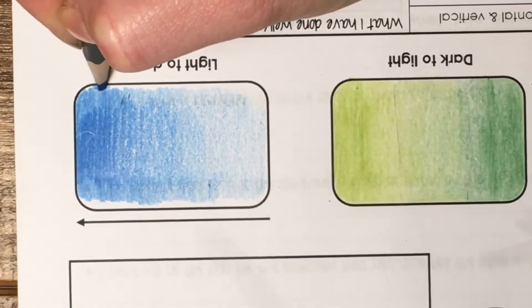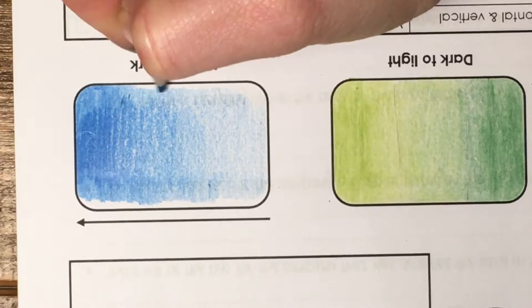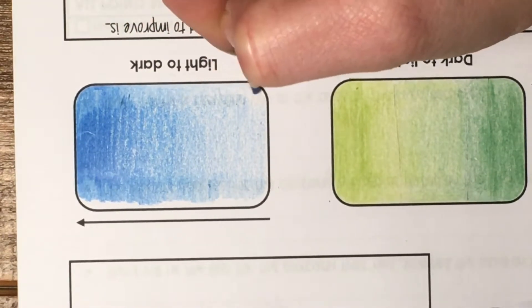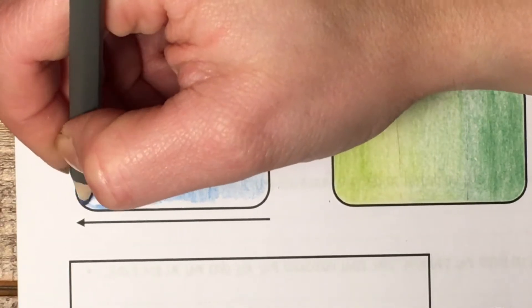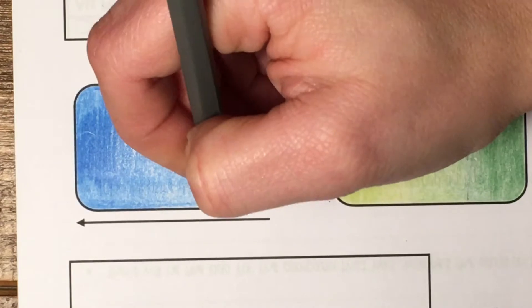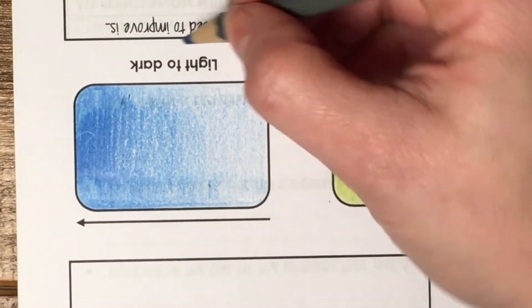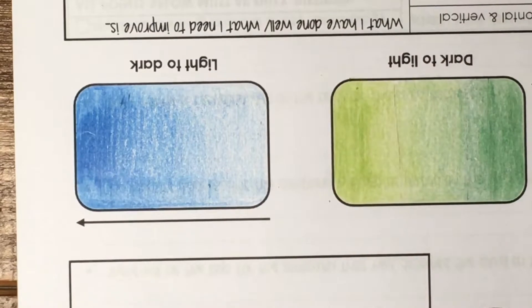Then I'm just going to do the edges stage by stage, pressing lighter and lighter to match what I've already got — slightly releasing the pressure until it matches. And then you've got lighter to darker with just the one color.